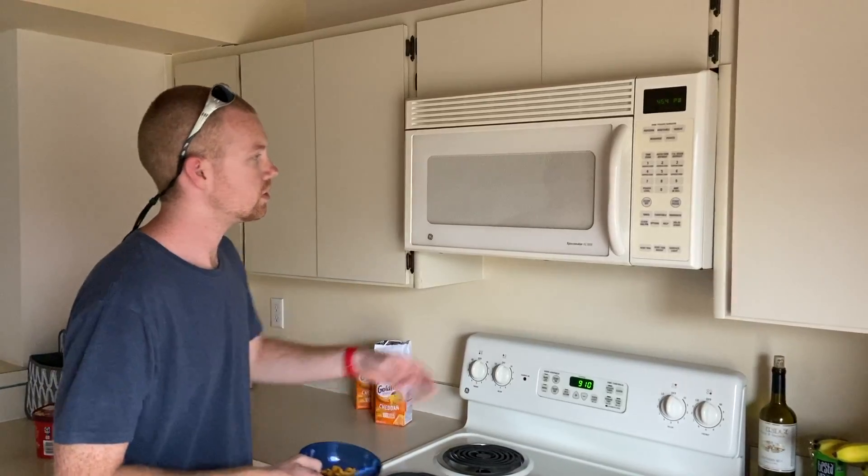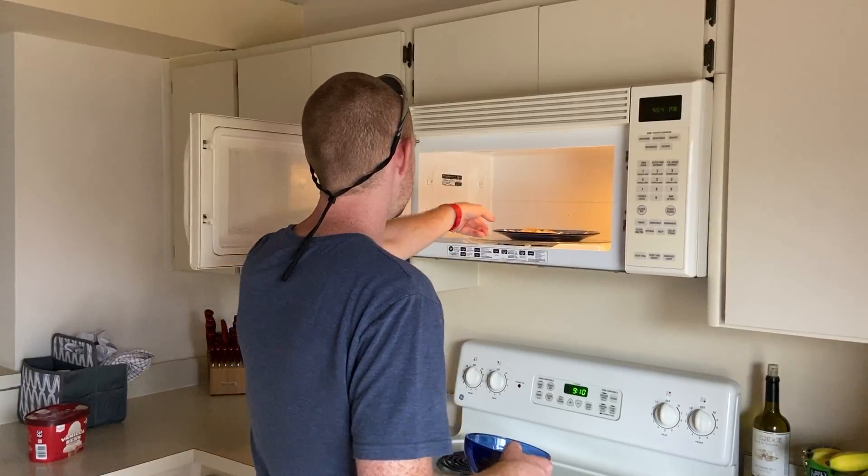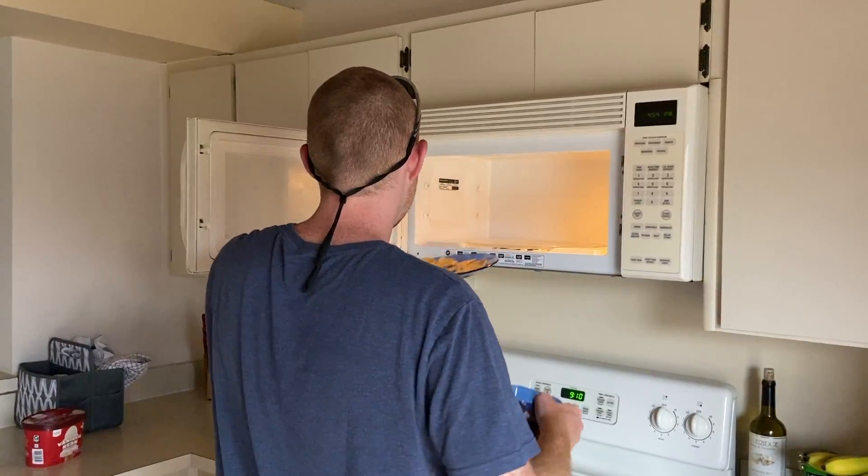Step 7 is opening up the microwave to put something else in in the morning, just to realize that you've left the nachos in overnight.